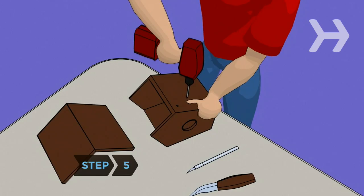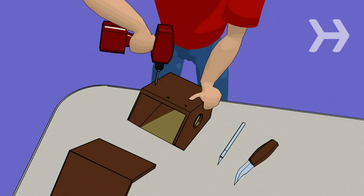Step 5: It doesn't need air conditioning, but be sure your birdhouse is well ventilated. If they aren't already there, drill small holes along the edges of the top walls.